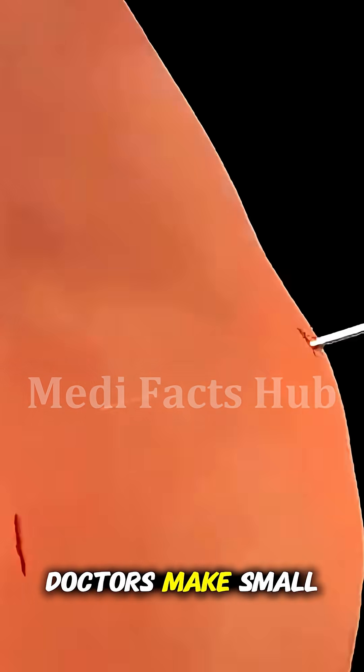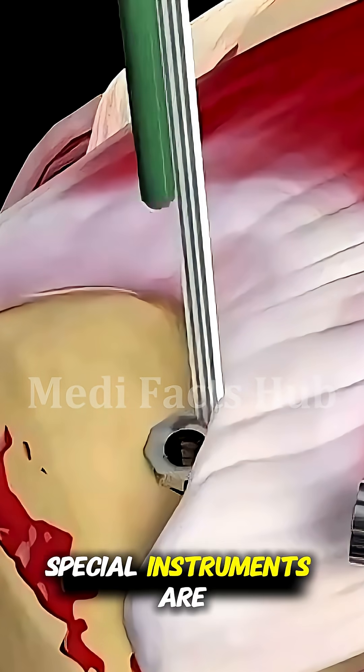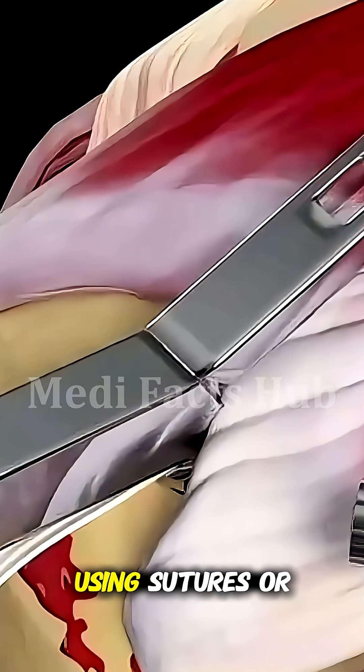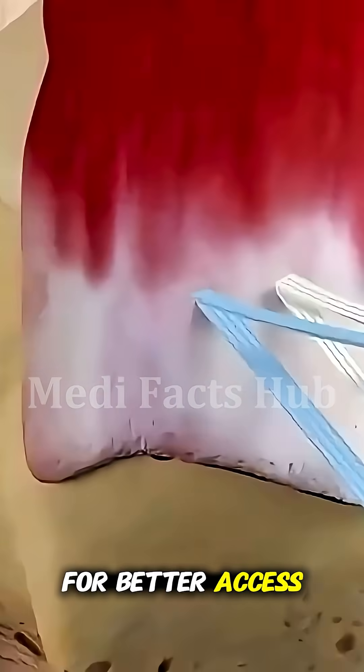During the surgery, doctors make small incisions and use a camera called an arthroscope to see inside the joint. Through these tiny openings, special instruments are used to clean damaged tissue and reattach the torn tendon to the bone using sutures or small metal anchors. Sometimes, larger tears require open surgery for better access and stronger repair.